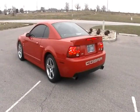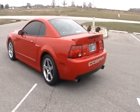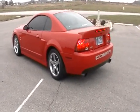This is a 2003 Ford Mustang Cobra, Torch Red. This is a 2.8H Kenny Bell car with all fuel mods.